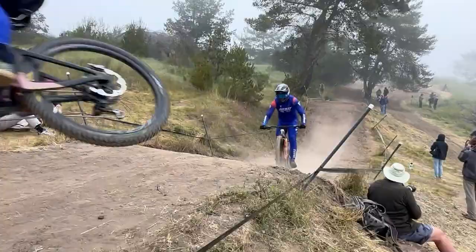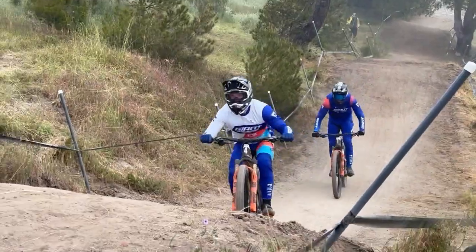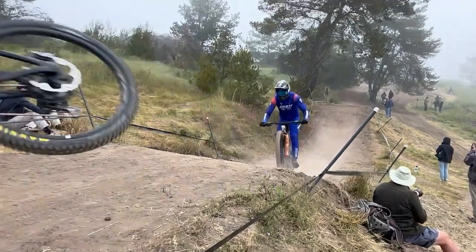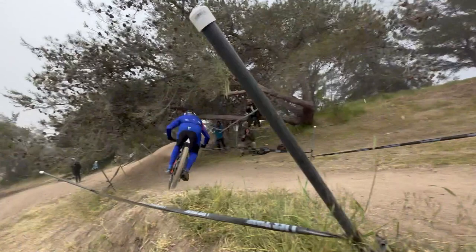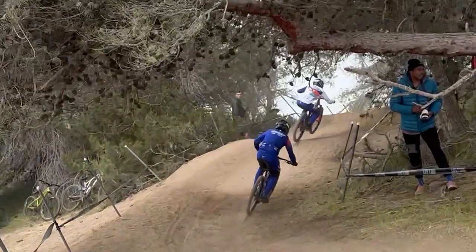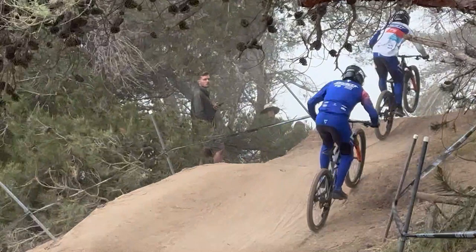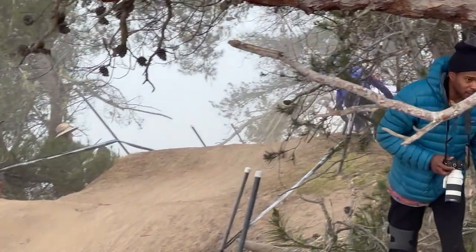And then into the next section, you actually want to set up wide here — like you see this second rider do, jumping right to the edge of the left side of the track. And that allows him to cut over inside to the right for the next section, which is the pump and jump. And this will actually set them up better on the outside of the track going into the next left-handed corner.